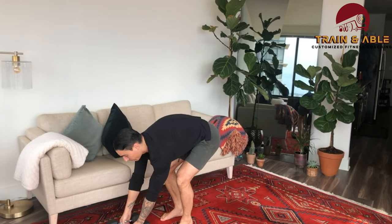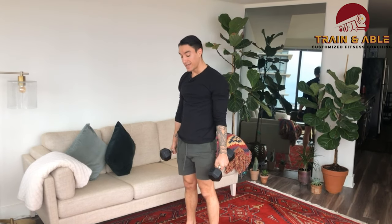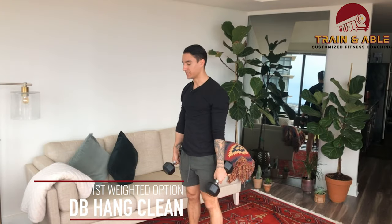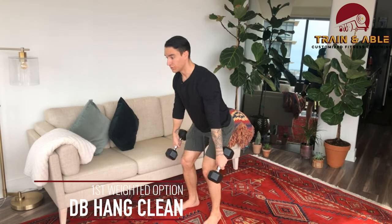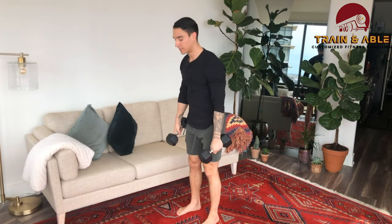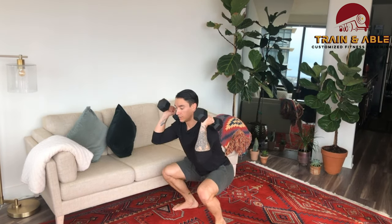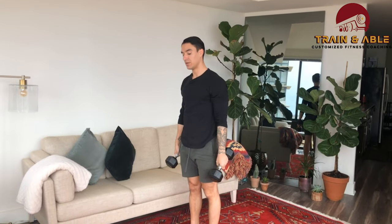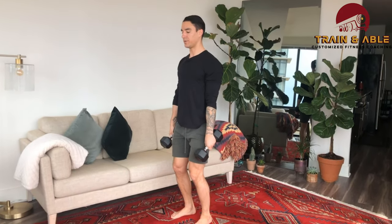If you have a pair of dumbbells or kettlebells, here's what you're going to do in replacement for that jumping squat. You're going to have the dumbbells hanging in your arms and do the dumbbell hang clean: butt goes back, jump, pull yourself into a squat, and stand for that hang dumbbell clean.